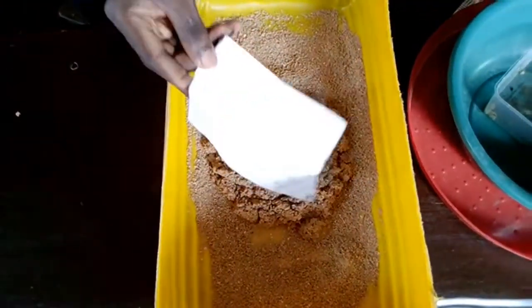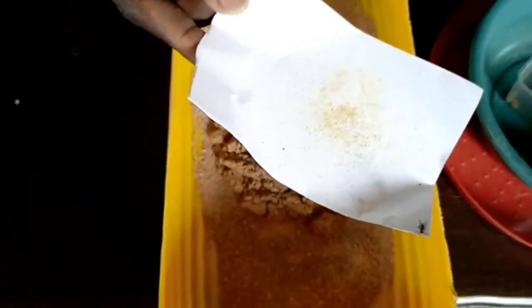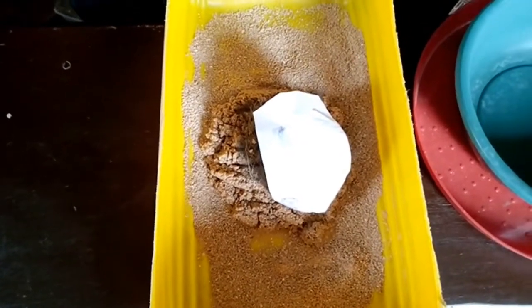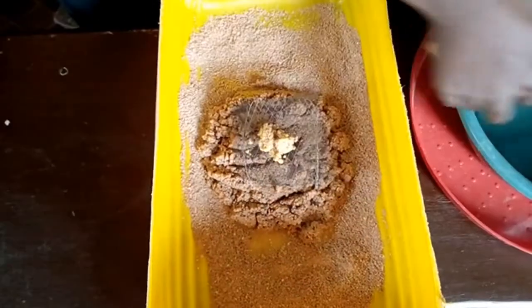As you can see on the paper, there are already some hatched larvae on it. You can see the baby larvae — very tiny.